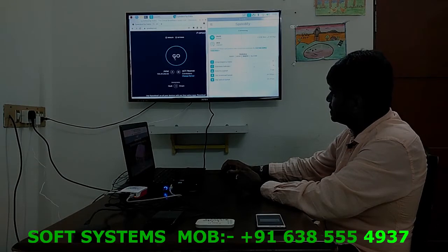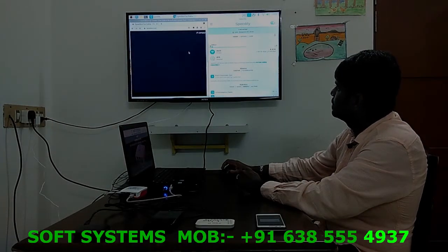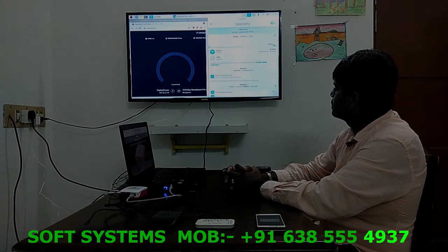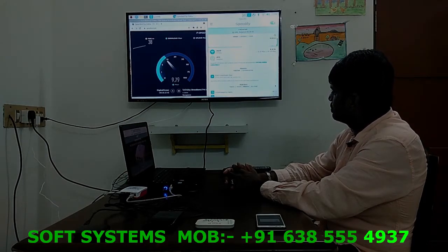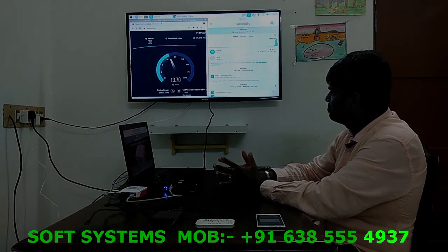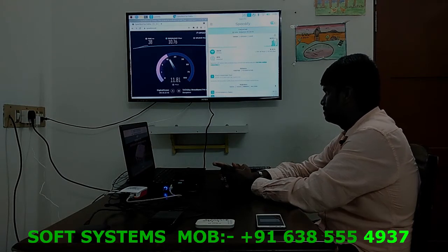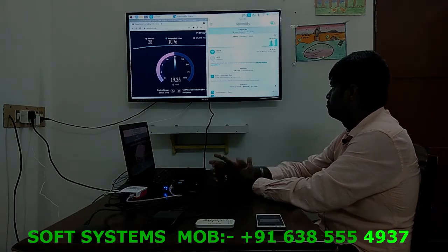Now let's test the speed — reload. Okay, checking the speed now. Good, we're getting an average download speed of 12 to 14 Mbps, and now let's check the upload speed.